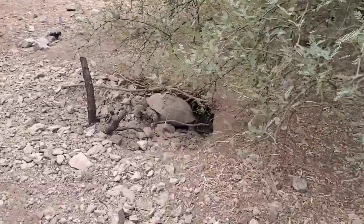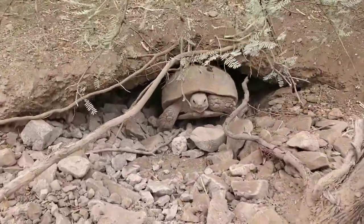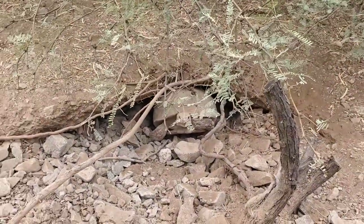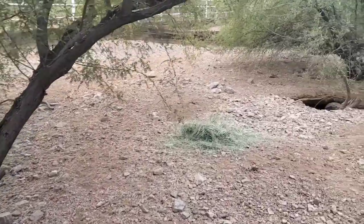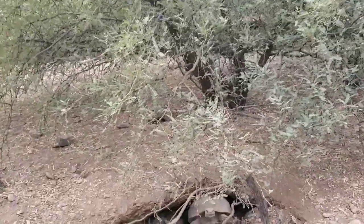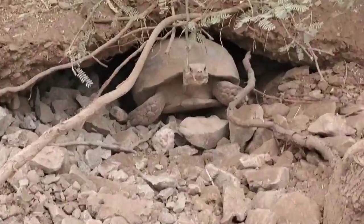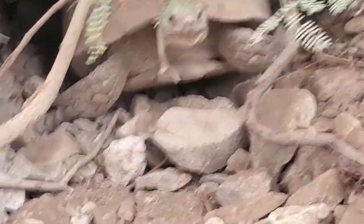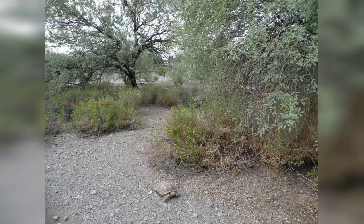Surprisingly, the African spurred tortoise has done so well that there are probably more sulcatas in the U.S. than there are now in Africa. Many people are against the breeding of African spurred tortoises as there are so many in the U.S. However, thousands of hatchlings each year are exported out of the country. If these export quotas weren't filled by captive-hatched species such as the African spurred tortoise, it's likely that they would be filled by wild-caught specimens. So in a sense, the African spurred tortoise is saving other species of tortoise as well.